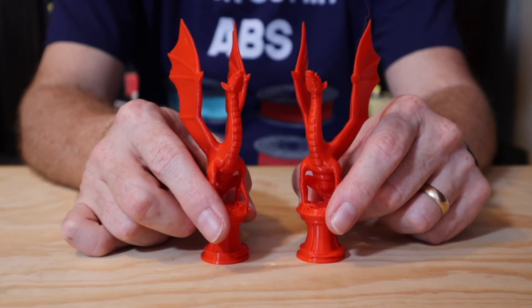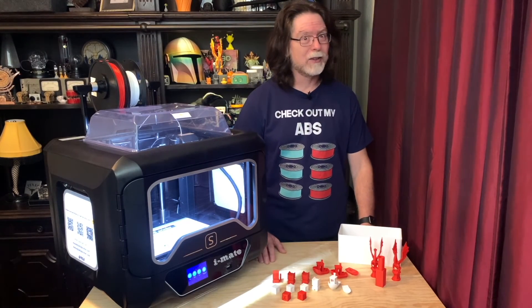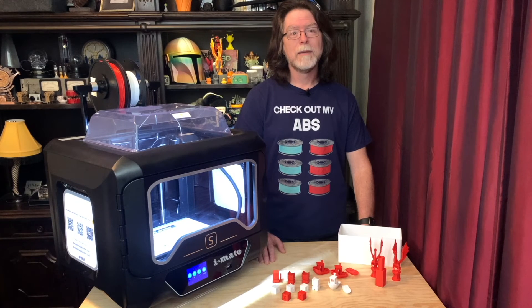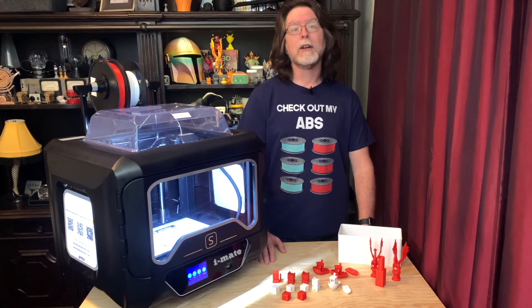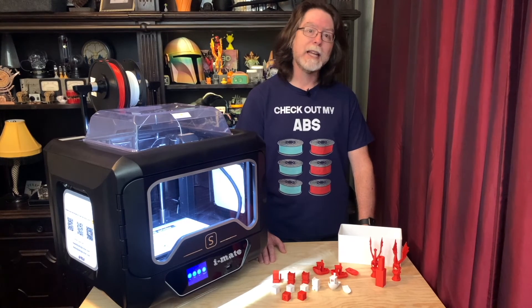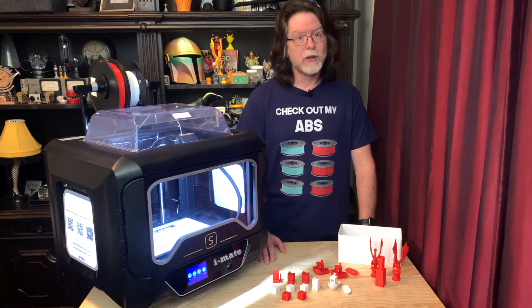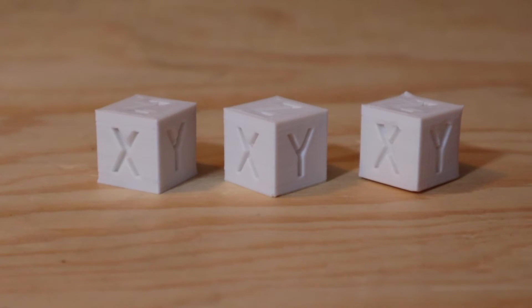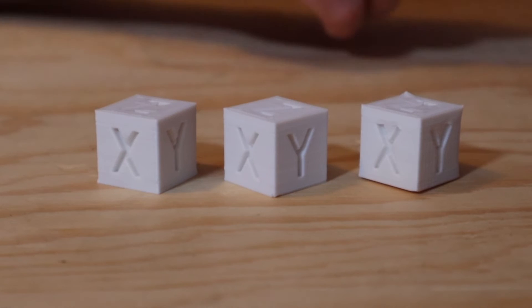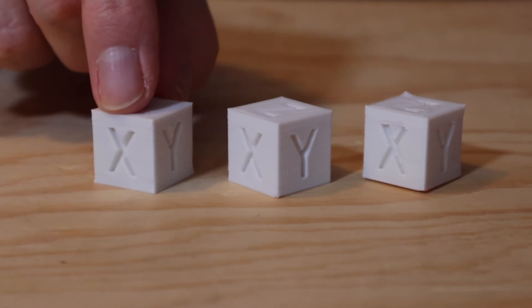On to the ABS prints. I'm going to tell you right now that despite the t-shirt, I am not skilled in printing with ABS. Chidi Tech tries to make it easier by having printing profiles already set up in their slicer for PLA, ABS, PETG, and TPU, but you may still need to adjust the temperatures and other settings to get a good print. These first couple of white cubes are evidence of me trying to get the temperatures and cooling settings dialed in on ABS. They started out pretty bad, but after a couple of prints I was getting acceptable results.